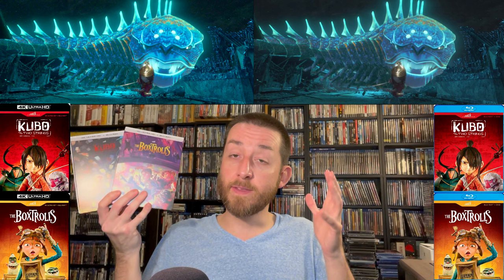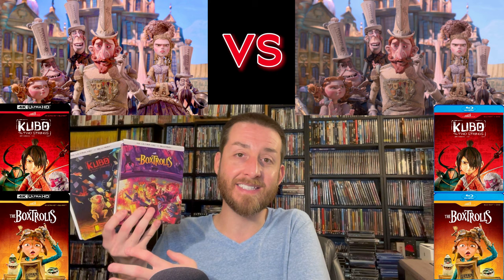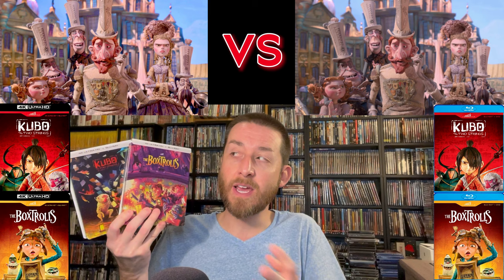As always, I post those links down in the description section and as a pinned comment below. These are reference quality releases you need to have in your collection — you will be shocked and blown away, especially if you have a properly or professionally calibrated 4K TV and high-end 4K player. There's just no way to explain to you how gorgeous these will look. Bravo, Laika and Shout Factory — you did an amazing job. Let me know how excited you are for these, and if you've gotten to experience Coraline and ParaNorman yet.